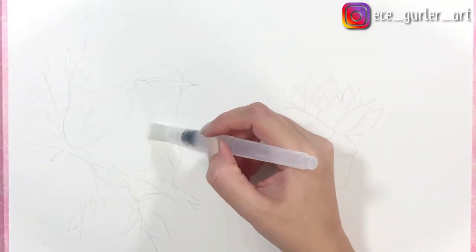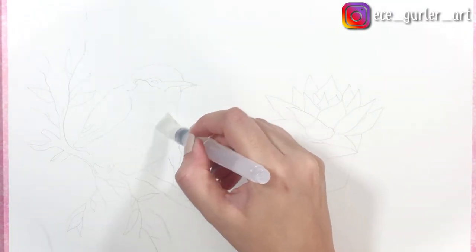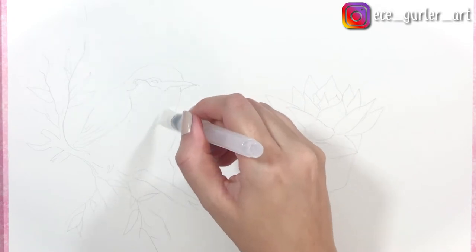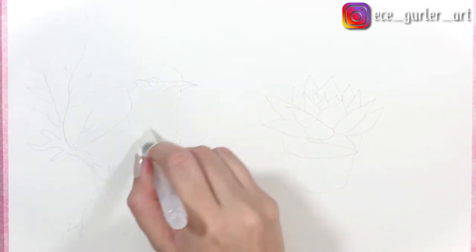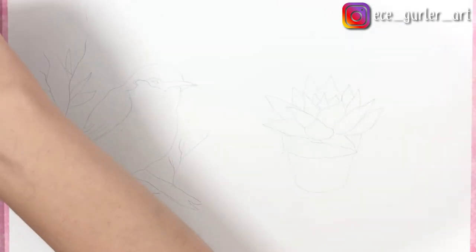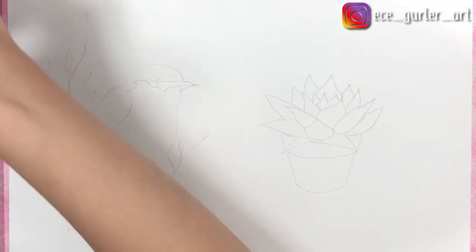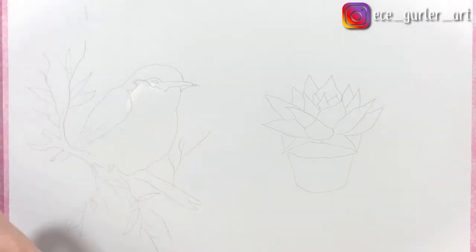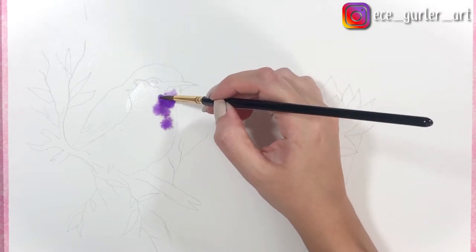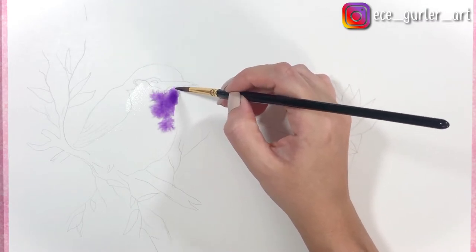First we will do the wet-on-wet method, which is why I am applying a layer of water here. How much water is too much? There shouldn't be any pool of water, but the surface needs to be shiny. If you put too much water, the paint will pool at places and it's not going to look good. But don't worry — you can always remove the paint with the corner of your napkin or paper towel. I'm using violet color here; you can mix red and blue and determine your own color.